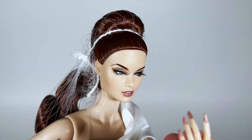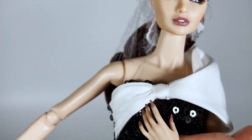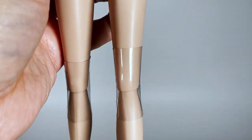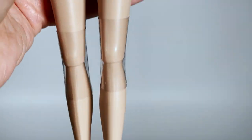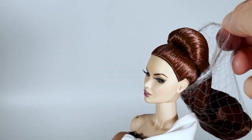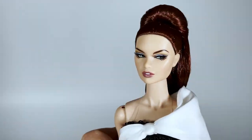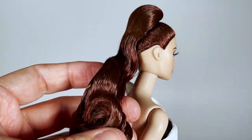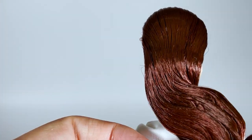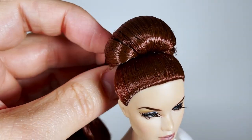She has long manicured nails matching her lipstick, and her toenails too. Now let's take off her hair net. I love the mahogany color of her hair, but this hairstyle — I'm not sure.